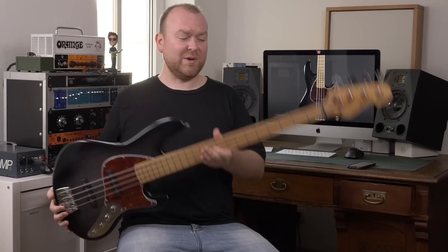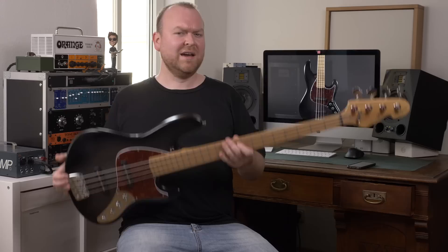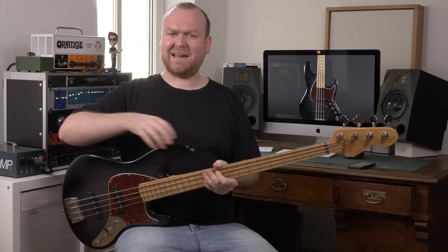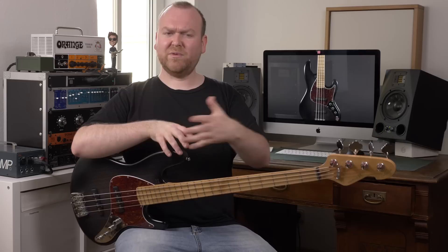That's it for the review. I hope you enjoyed it. It's a very interesting bass — super lightweight, super comfortable to play. If your neck hurts, your back hurts, or anything hurts, and you want to play a lighter bass to get rid of those problems, check the California SL. It's an interesting bass and I think you will love it. Don't hesitate to smash the like button below if you liked this video, and subscribe to this channel if you want to see more — we release bass reviews and other bass content every week.